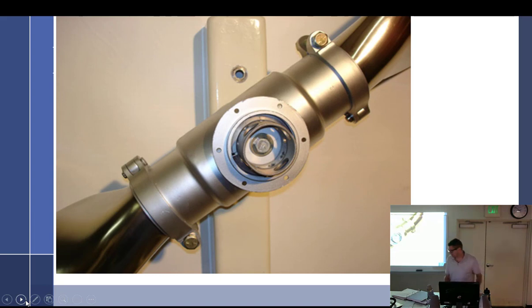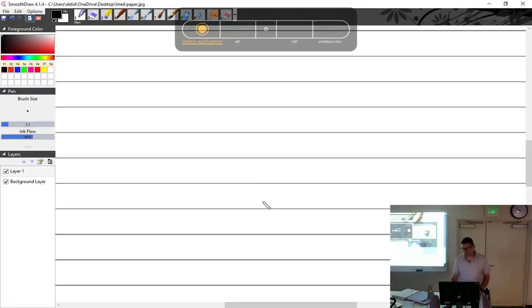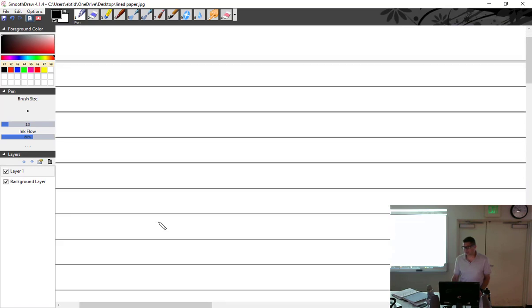We're going to talk about all different kinds, hopefully get you familiar with some of them. We don't need to get into all the nuances of how each and every one of them work, because some of them are pretty rare and you'd never even run into them.